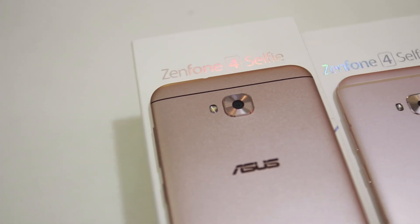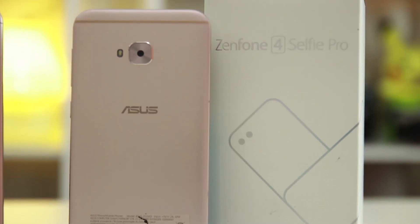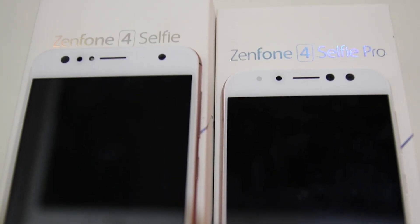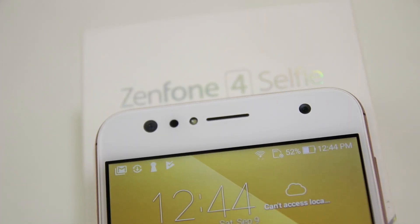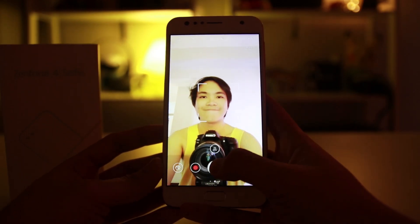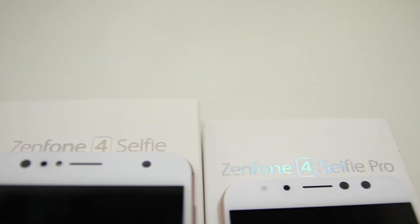Both Z4 Selfie devices have 16MP rear cameras with dual LED flash, except the Z4 Selfie's rear camera has an f/2.0 aperture while the Z4 Selfie Pro's is equipped with an f/2.2 aperture, making the Pro better for low-light rear photography. Their front cameras differ as well — the Z4 Selfie has a 20MP dual-lens front camera with an f/2.0 aperture, while the Z4 Selfie Pro has a 24MP dual-lens front-facing camera with an f/1.8 aperture. Both selfie phones are also capable of taking wide photos with their dual-lens front and rear cameras.